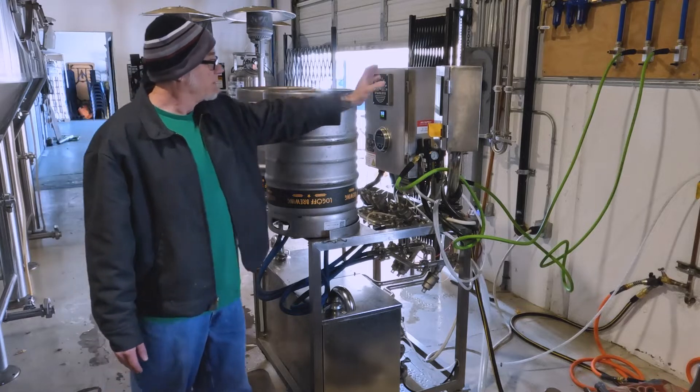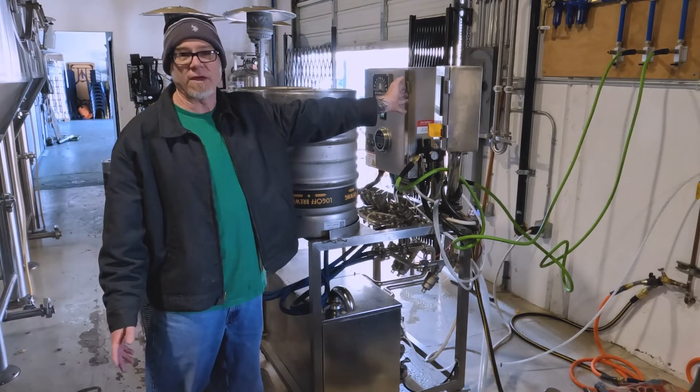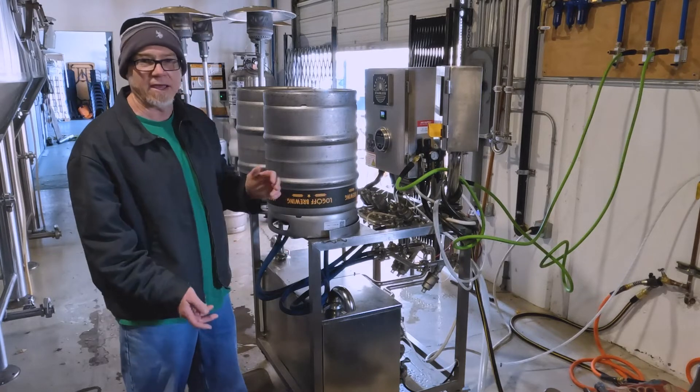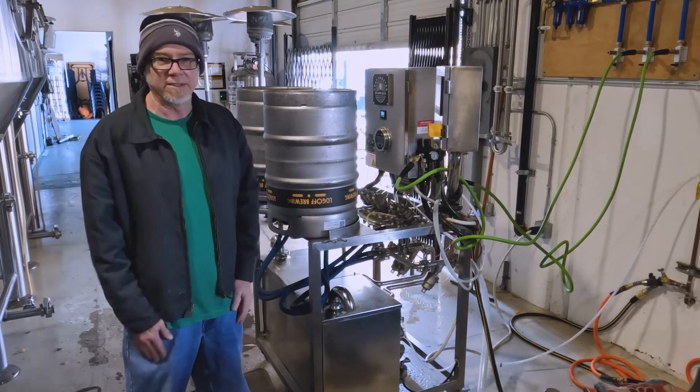I love the display here. It just shows everything that is going on and if I need to make little adjustments like the size of the keg and things like that, it's super easy. I love it.